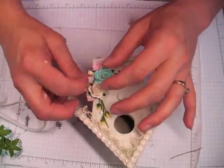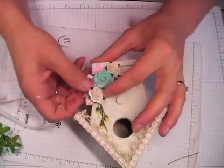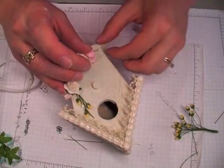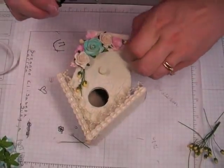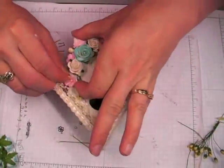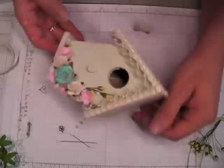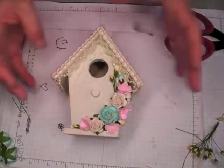Just tucking things in and making the cluster of flowers the way that I want it. Then I'm going to add some of the stamen as filler, as well as some more of the 4mm closed rose buds. I think it needed the pink added to the top just to make it look like it was climbing up the side of the birdhouse. And then I decided it needed a little bit more blue pulled in, so I added a 5mm closed rose bud.